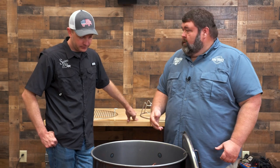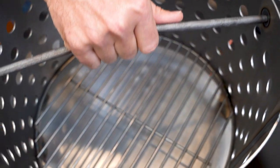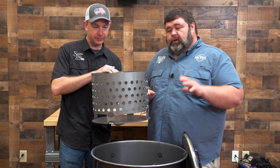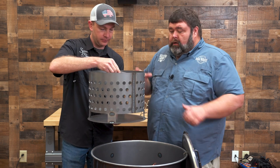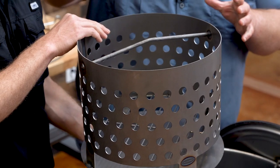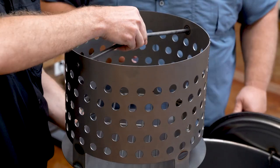Inside the drum you have a fire basket. This is where the magic happens — this is where your coals go on a drum pit. You put lump coal in here. You can run briquette if you want, but I like running lump because I can put it out, build a fire, drop it down on the drum, and you've got about 22 inches of space between the fire and the rack. That's what makes it an indirect cooker.